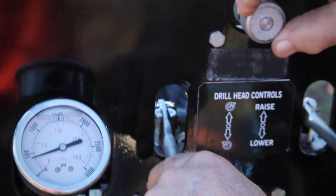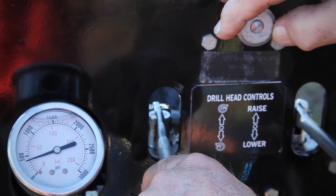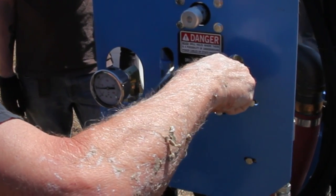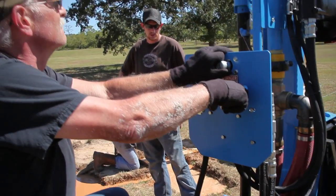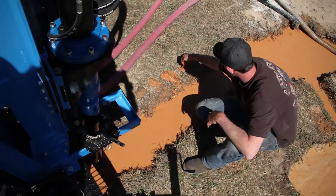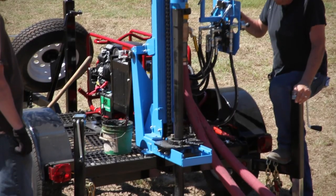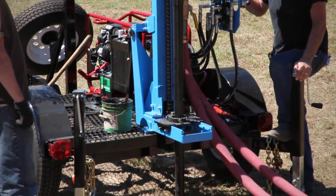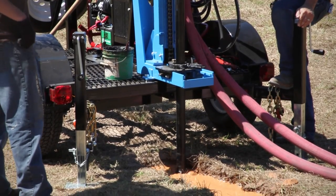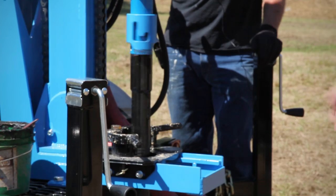Turn the pressure control valve knob to the fully counterclockwise or open position and move the drawworks valve lever into the down position, holding it open. The head should not move at this time. Use the pressure control valve to slowly begin the drilling rotation and monitor the cuttings to make sure the feed force suits the soil. Continue drilling until the rotary head comes to the bottom of its travel. You can close the pipe slip jaws around the pipe as a guide, but be sure to open the jaws before the breakout lugs on the pipe reach the jaws.